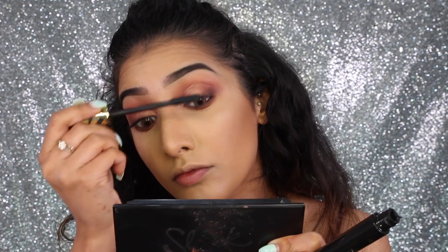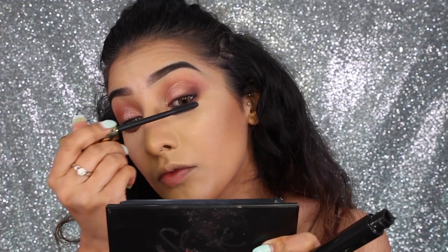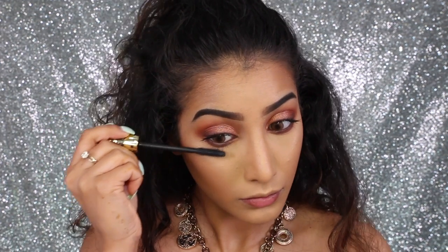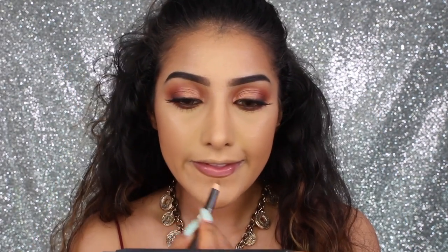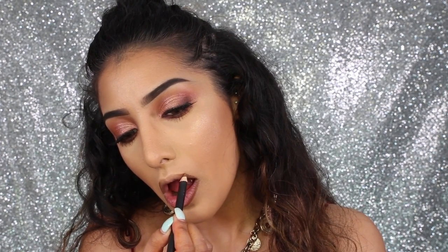For mascara, I've got the Tarteist Lash Paint by Tarte — you can use any mascara you want. I'm applying a couple of coats on my top lashes and going in with quite a bit on my bottom lashes too. Then I'm applying Huda Beauty 'Giselle' lashes, which are really nice and fluttery and natural — I love them because you can really see the eye makeup show through.